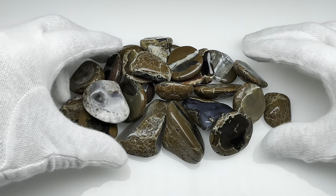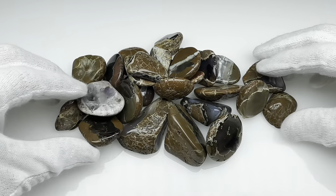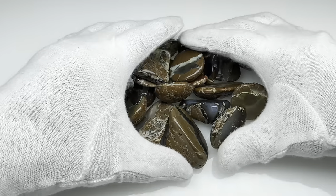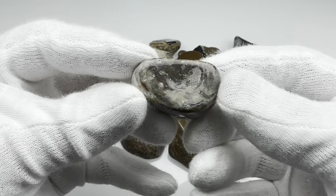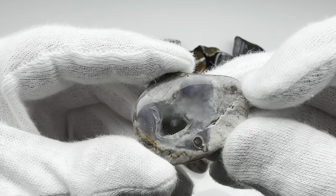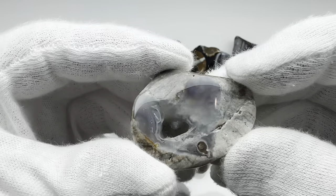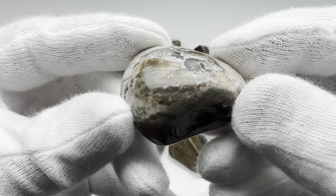Okay the polish is finished. These actually turned out pretty good. I like it — they took a decent shine. Let's take a closer look at some of these. I like how this one turned out, that looks pretty good. It's lighter than the other ones too. The other ones are sort of a dark brown, but this one has a much lighter shell on it.